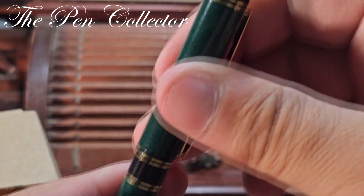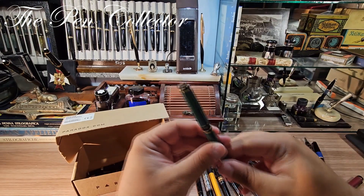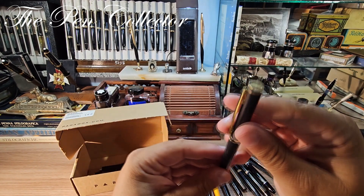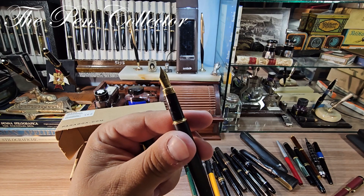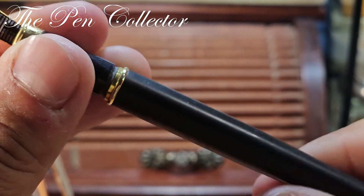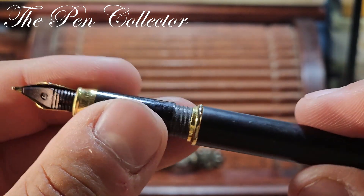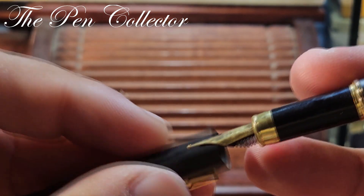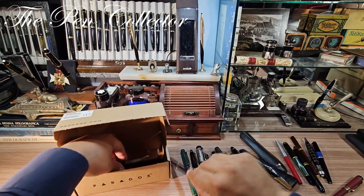I believe I also have a matching ballpoint pen in this green color. And this other pen — it doesn't have any engravings on it. The nib says 'Iridium Point Germany' — another generic pen, quite poorly made, but part of the lot, so I don't mind.